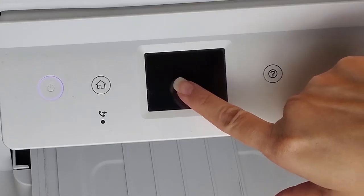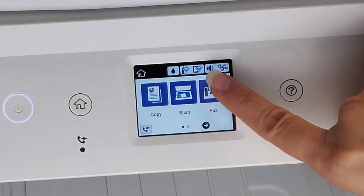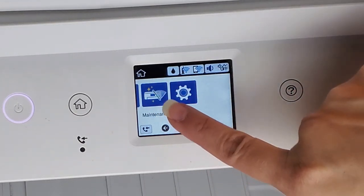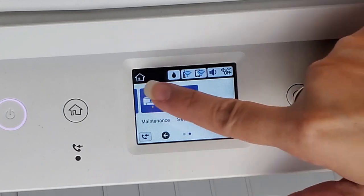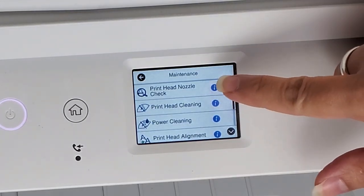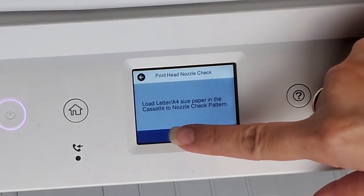First things first — tap on the screen and go over to maintenance, which is next to settings. Go ahead and click on it, and we are going to do a print head nozzle check, and then go ahead and print.